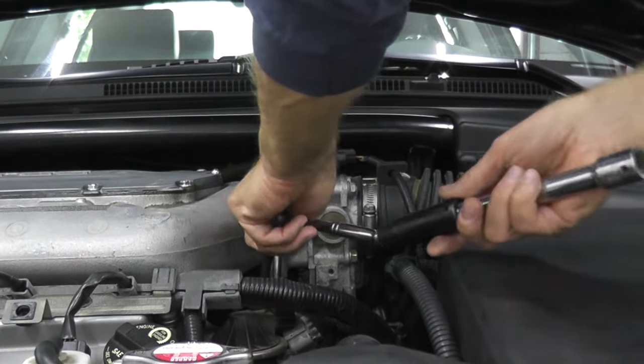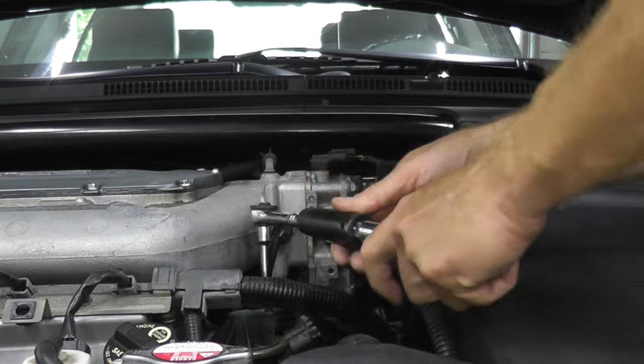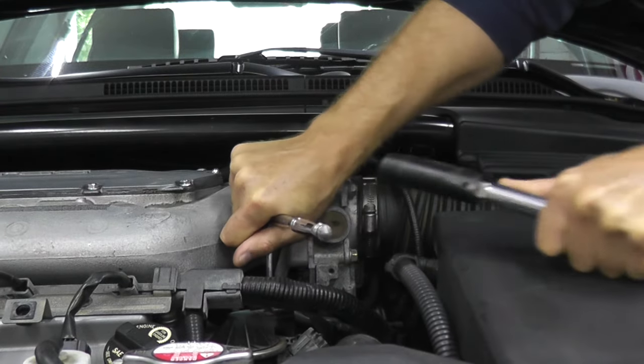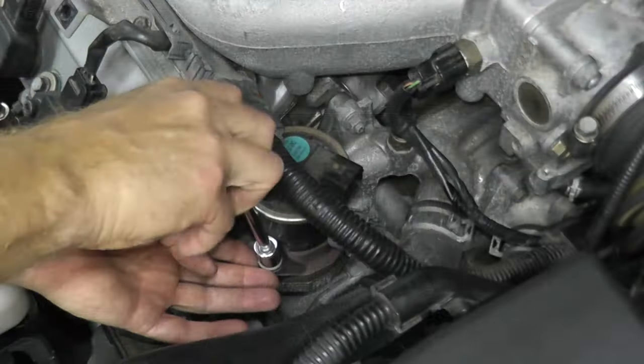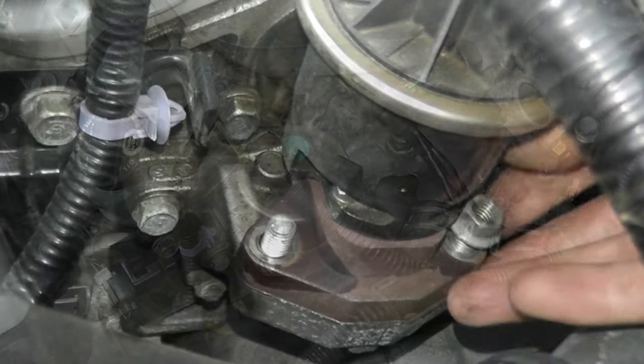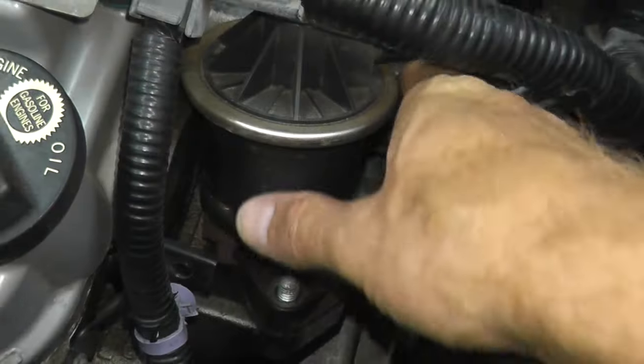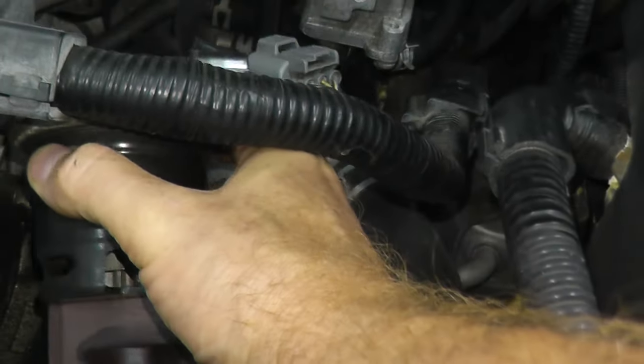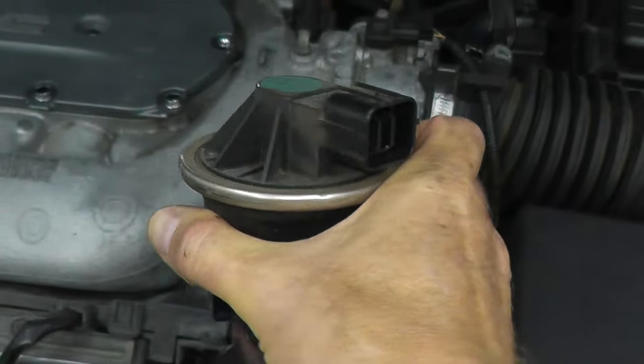This is the fastener at the rear — make sure you're firmly on it. And then the valve simply comes right off of the vehicle. That's it.